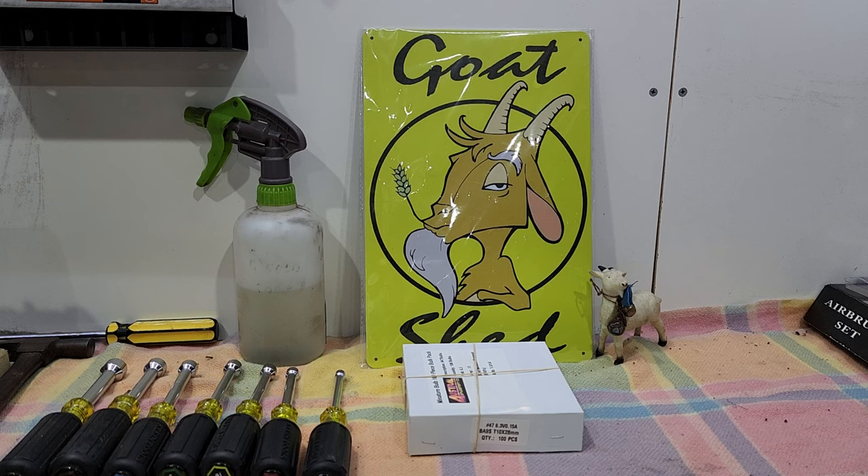If you've got a Gottlieb game, a Valley, or similar, you might find a whole mech board. If you're going to get into it, buy it because it's spare parts. We buy pretty well all our brand new parts off Pinball Resource in Poughkeepsie, New York — of course that's Steve Young.